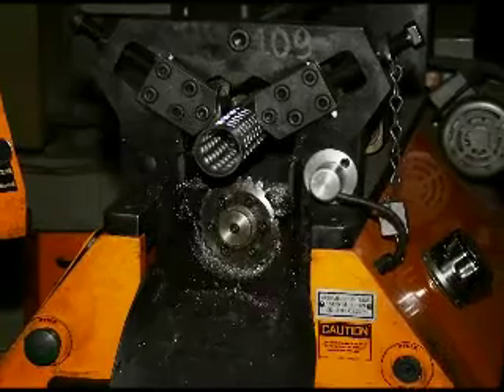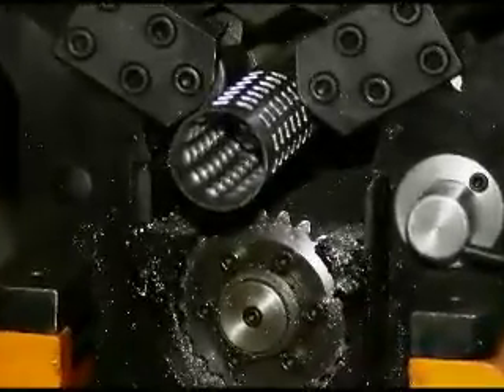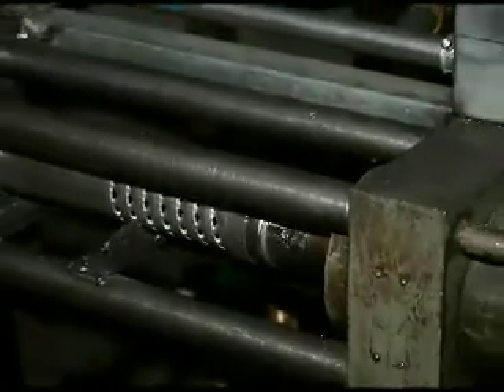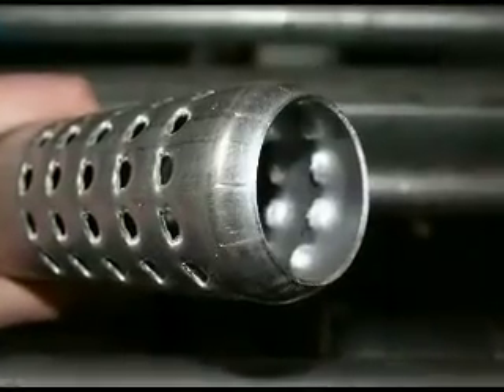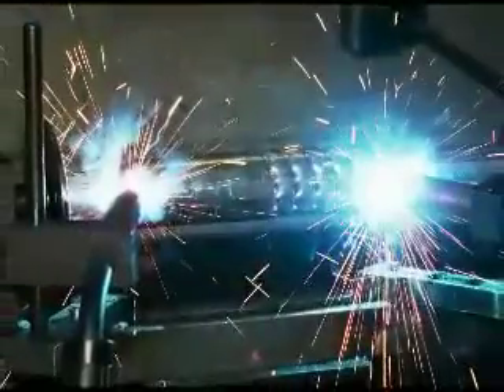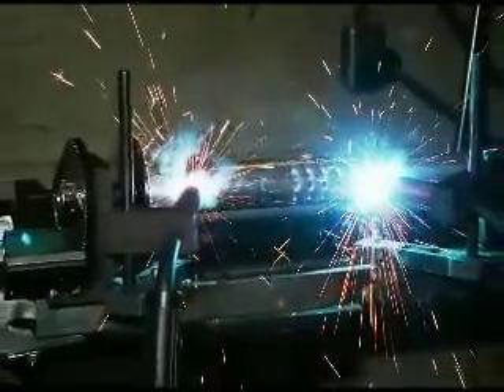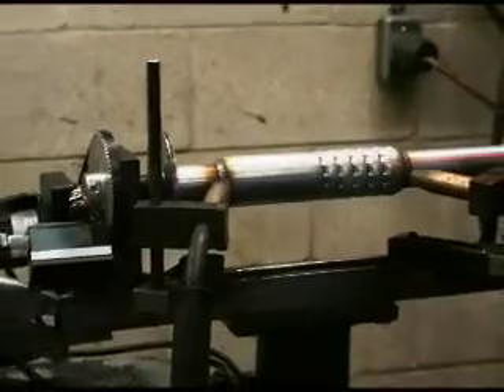The first step in the process is to louver the tubes that will form the baffle for the muffler. A larger tube is domed so that it can fit over a smaller tube to form the baffle. The larger dome tube is then welded to the smaller tube by a rotary welder.